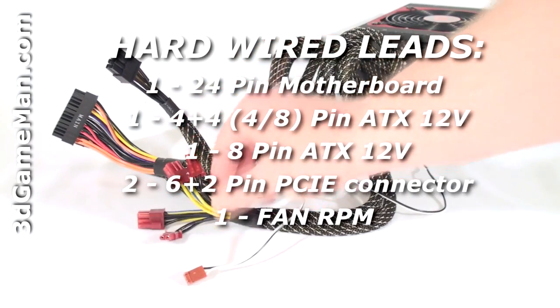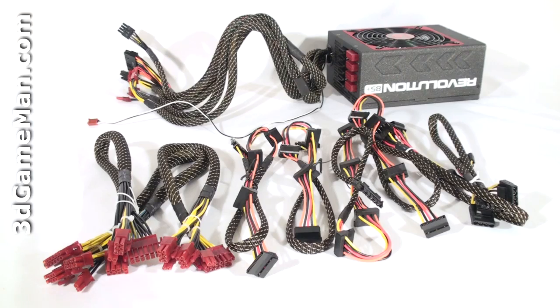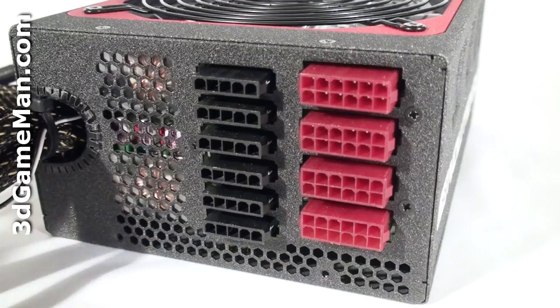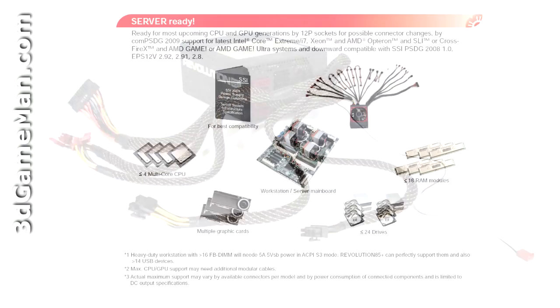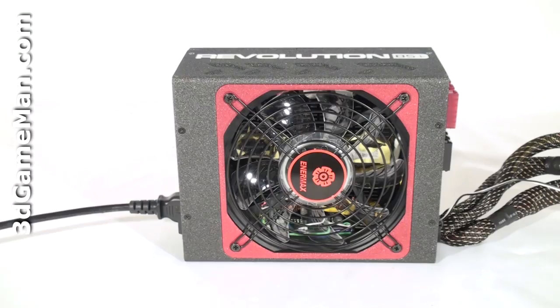This power supply has lots of leads, but the main motherboard leads as well as the PCI Express leads and a fan RPM lead are hardwired into the power supply and can't be removed. The remaining are sleeved modular leads, which is excellent because you only need to use the ones required for your particular setup — this reduces cable mess and increases airflow. It's also built for most upcoming CPUs and video cards using 12-pin sockets for possible connector changes, complies to the latest EPS 12 volt power design guides using six massive 12 volt rails for perfect load distribution, and has zero-load design for C6 state and hybrid mode functions. Additionally, this power supply is server compatible, supporting multiple CPUs, video cards, workstation/server motherboards, lots of hard drives, and memory.